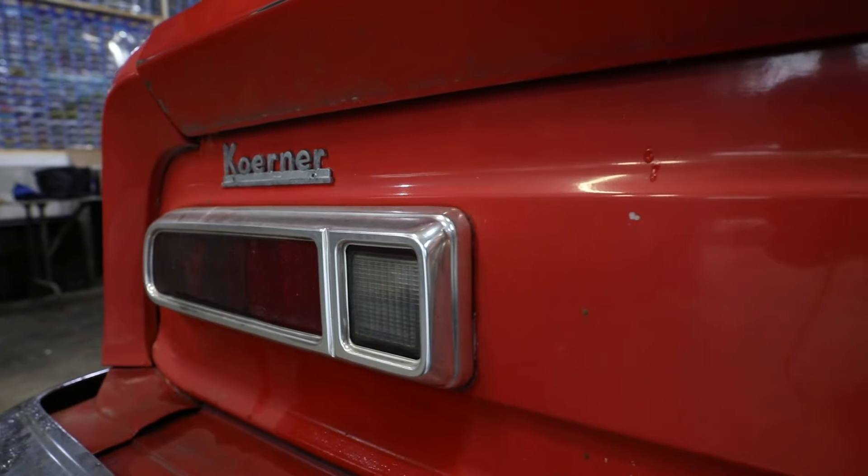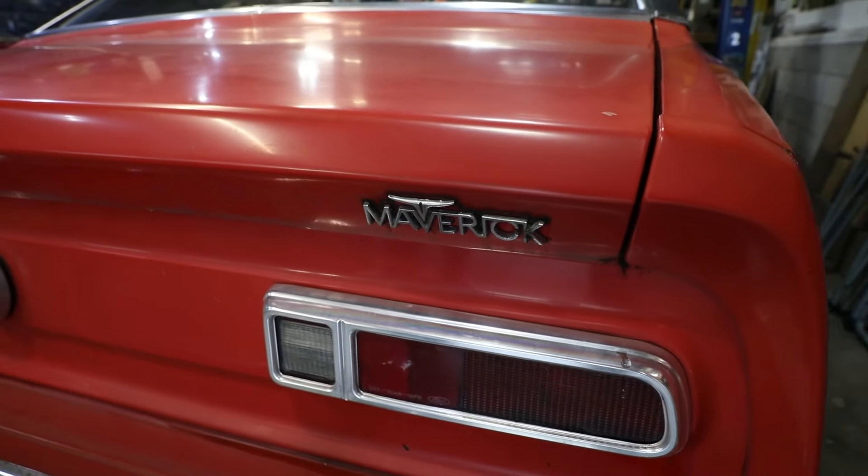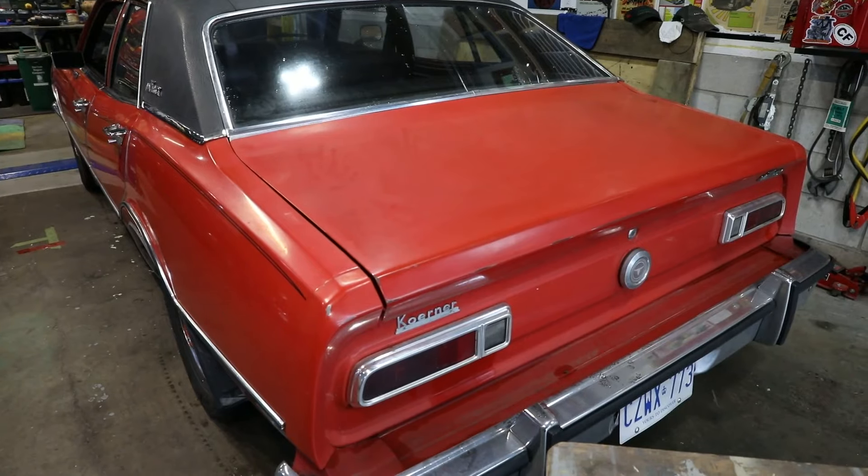Now that we've got the car dried, we're going to go to the next step. I'm going to apply the compound — the first stage is to actually cut through the oxidization, and I'll show you how I do it.